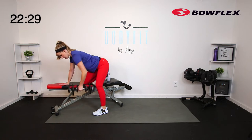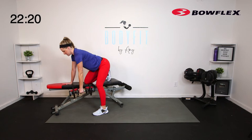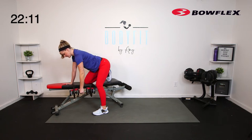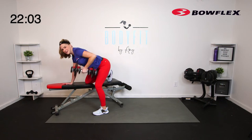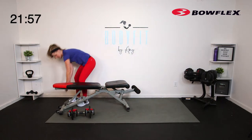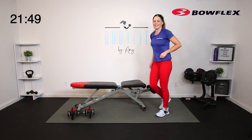Bring it up, elbow up, let it drop. Squeeze — that hand is right underneath the elbow and the shoulder, not out here. Core is engaged. Squeeze in and out. Making sure — just like when we're standing — that you're not rounding in the back. Pull it up and in. We got 5 seconds — 3, 2, 1. Relax.